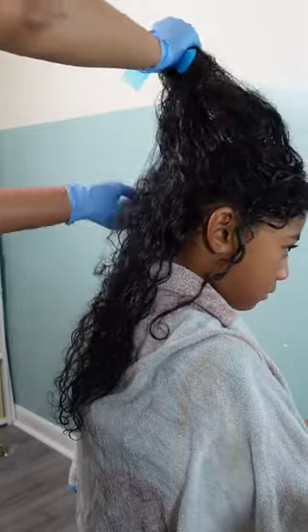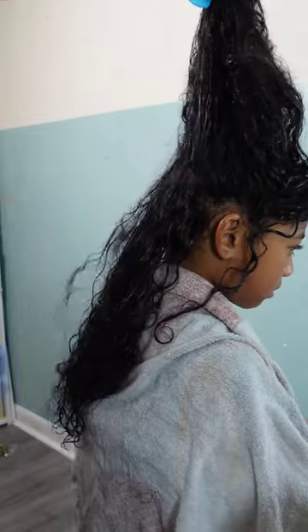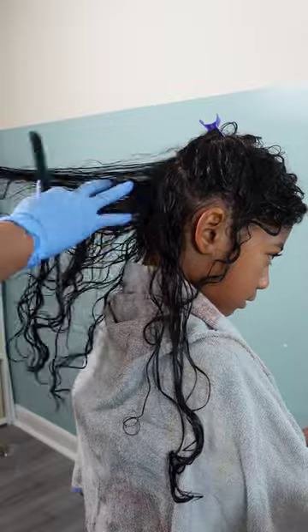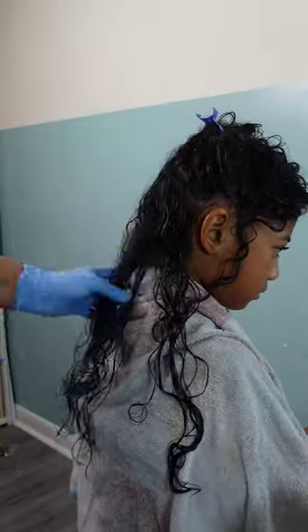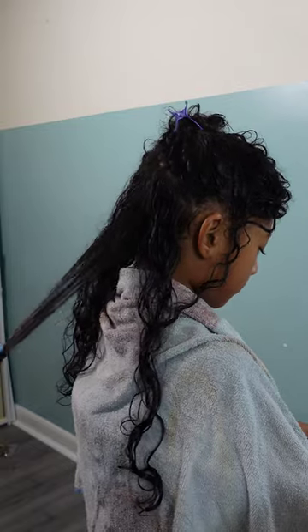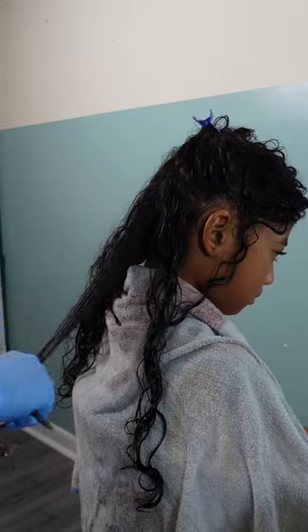Life gets busy and sometimes I just don't feel like doing hair, so that's why I'm throwing in these jumbo knotless braids — it'll give me two to three weeks off from doing Kailani's hair and she won't be experiencing all those tangles from me just putting in a ponytail and telling her to run out the door.